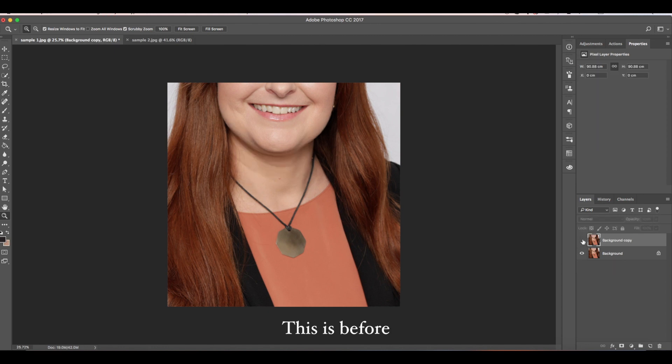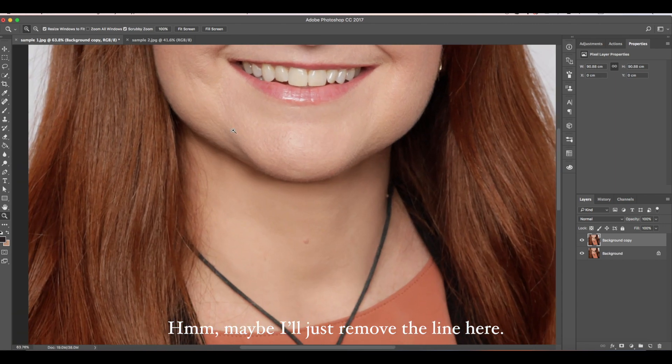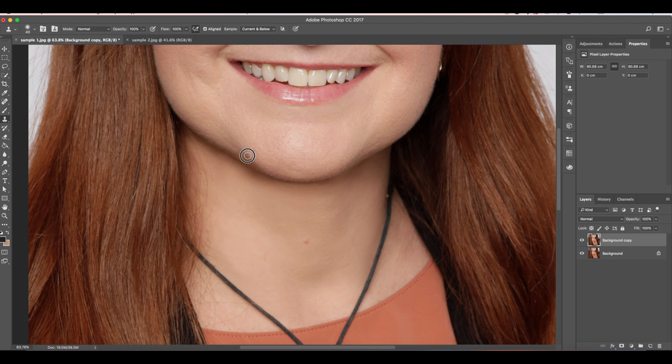This is before, and this is after. Maybe I'll just remove the line here. And now, it's done.